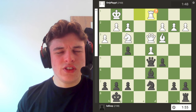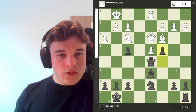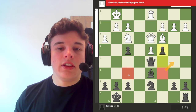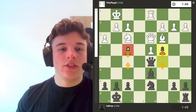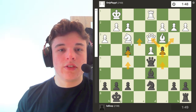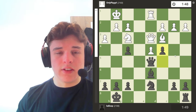He goes rook d1, and this allows c4. It's funny, because the pawns that I was previously showing you on f6 and c6 — controlling central squares — have now both advanced up to f4 and c4, controlling some key squares in my opponent's position and really restricting his play.